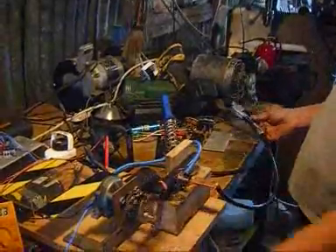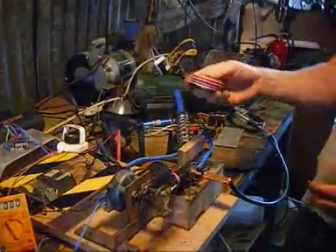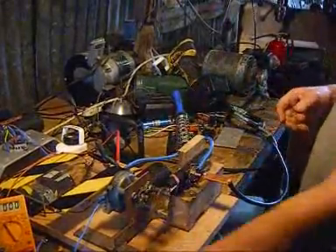The next step is to replace the contactor with a big fat puck thyristor, and we'll get some much cleaner switching. We'll see how that goes in a separate video. Thank you.